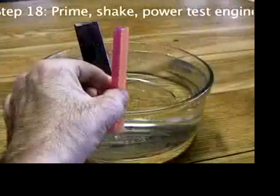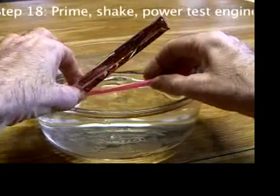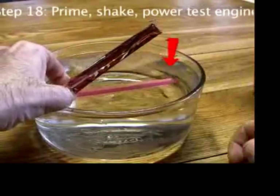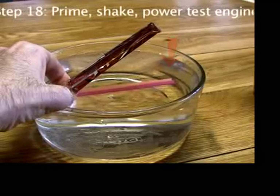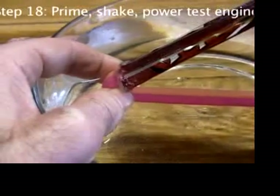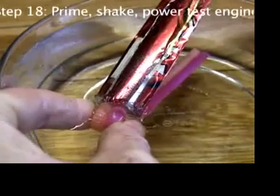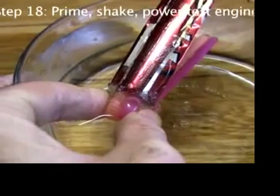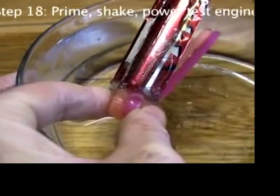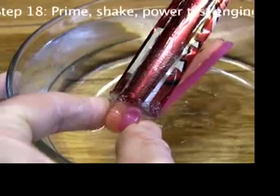Lower the straws into the water without losing the prime inside the straws. The end of the straws should be just below the water surface. I hold the engine by the bendy part of the straws. You might be afraid that hot water coming out of the engine will burn your fingers, but actually, when the engine's working, where I'm holding doesn't even feel warm, let alone hot.